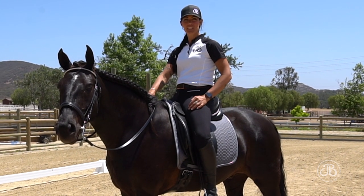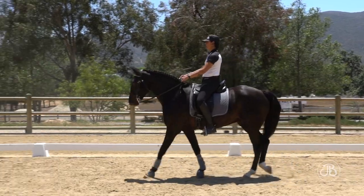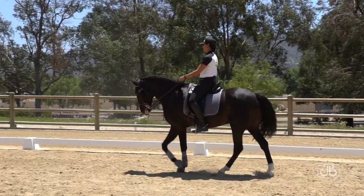Organizing our leg is very important to the success of our communication. 80% of our riding happens from the waist down.